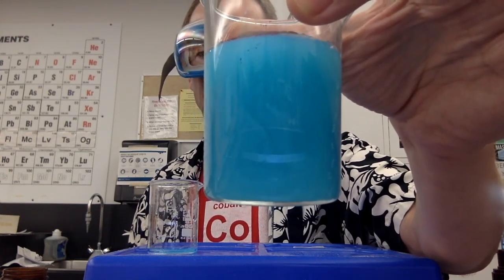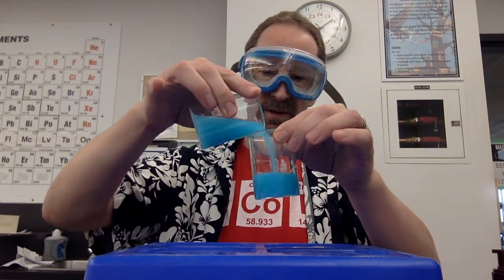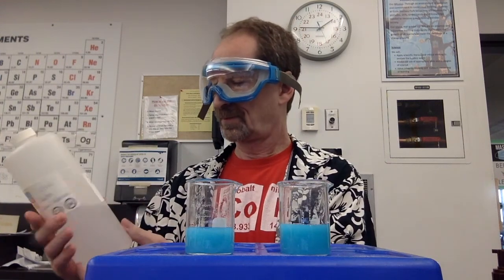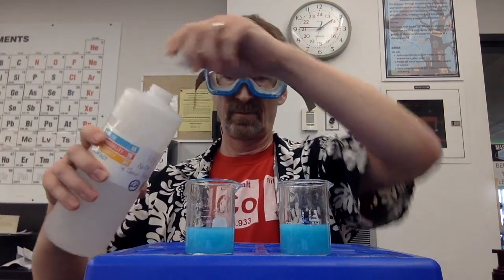Very opaque. That means you have a suspension. No, it isn't. I'm going to separate this up into two. And we're going to make a second addition. What do you observe?